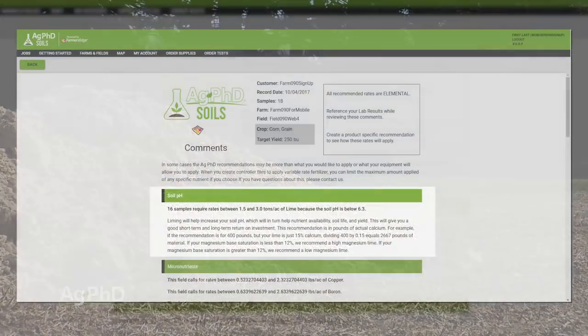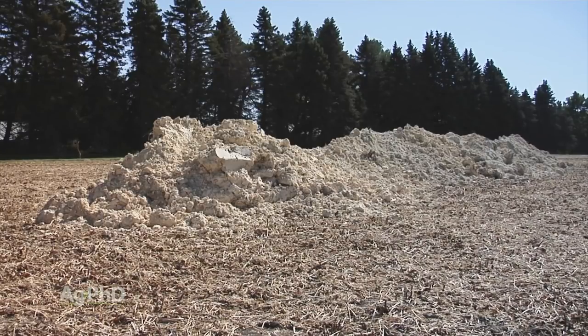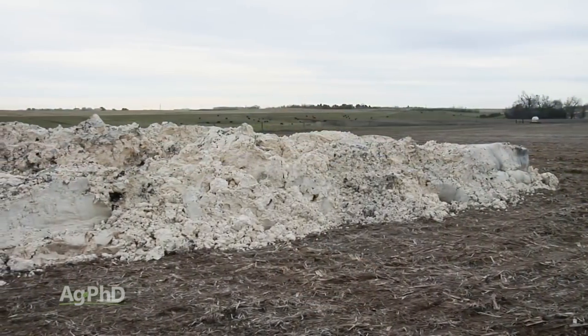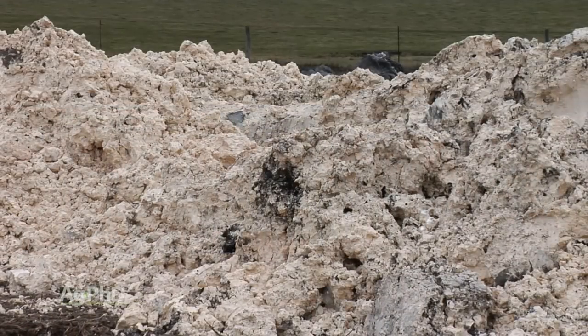When you have low pH soil, you're going to get a lime recommendation. The first thing we're looking for when we talk about lime quality is the particle size. If you've got smaller particles, it will change your soil pH faster and it will change it more. For example, if I'm at a 5.6 pH and I have really good lime, it might boost it all the way up to 6.3 or 6.5. If I have poor quality lime with a great big particle size, it might only bump that pH up to 5.7 or 5.8. So we're looking for very small particles — that's the number one factor.